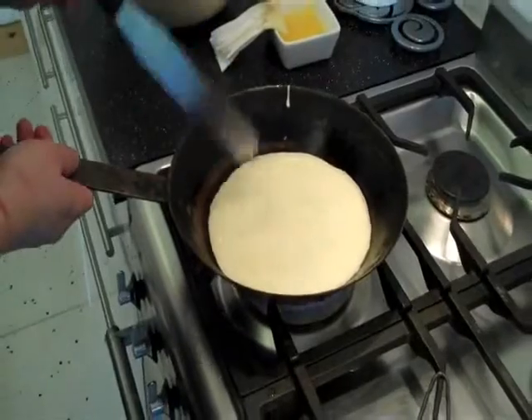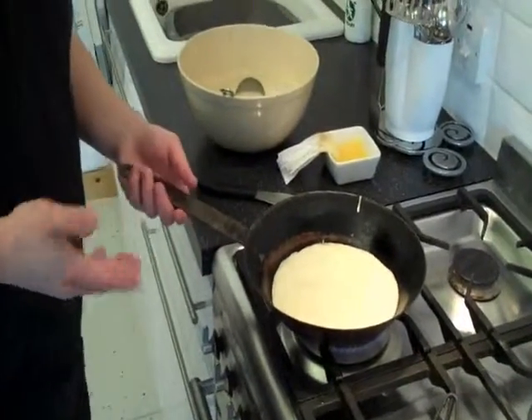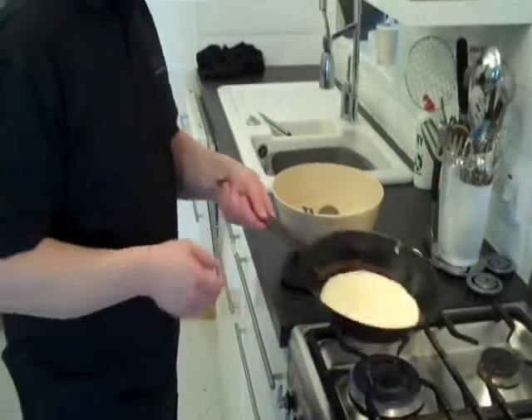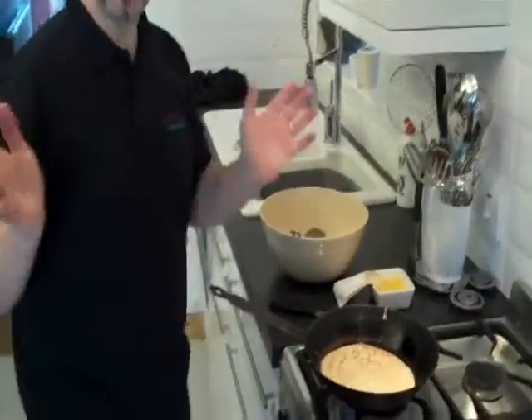We're back to our signs — the mixture's gone and the pancake has moved away from the edge. Now it is traditional to toss a pancake as we know, so I'll give that a go for you. Managed.